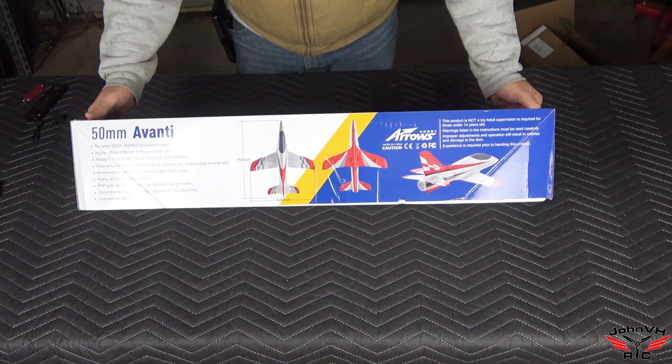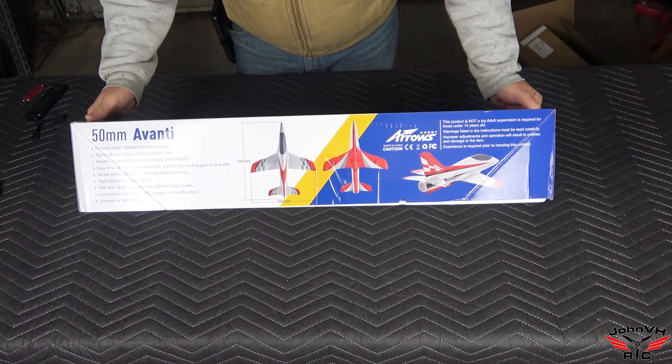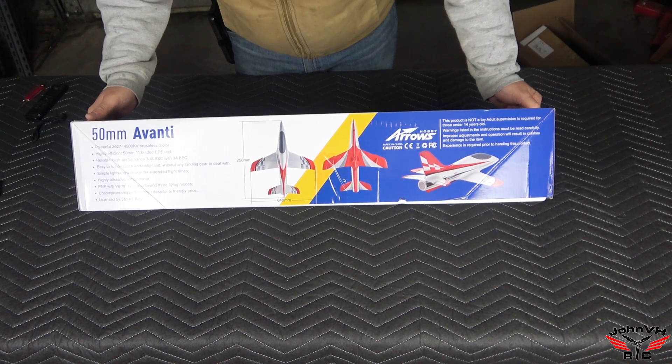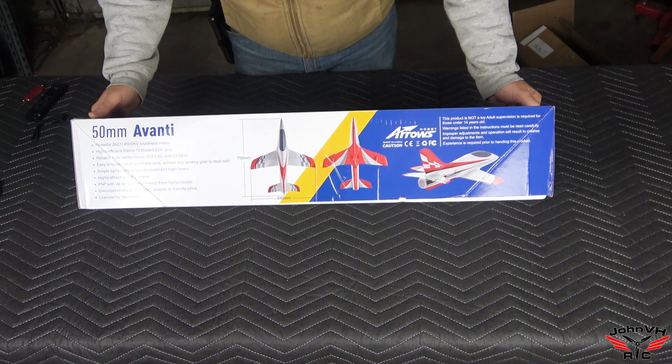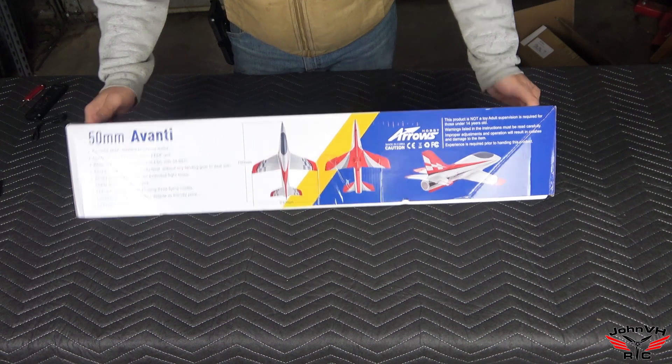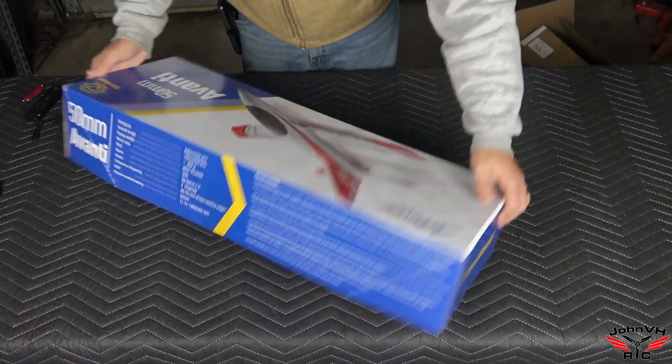Here's the toss-and-boss version. Here's a bunch of the specs: it's got an 11-blade EDF unit, a 30 amp ESC. The size is 640 millimeter span by 750 millimeters long.